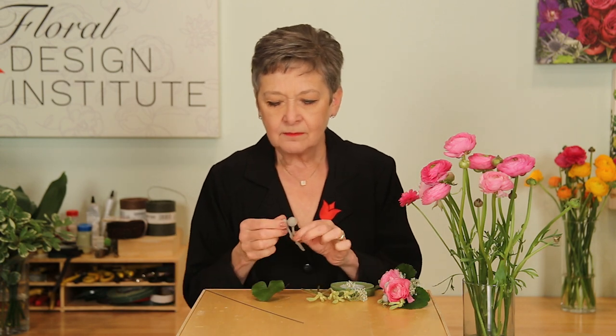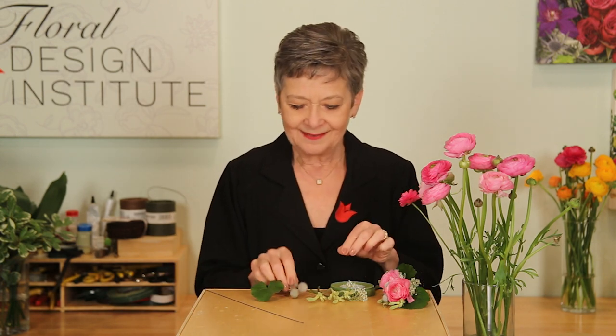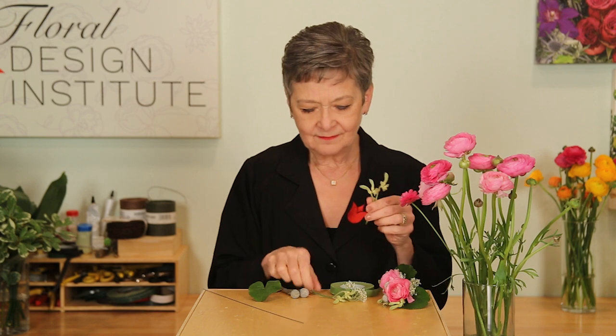To begin, gather all your materials. I'm going to use a single Gaelic leaf, a little bit of Brasilia, a little bit of kangaroo paw, and just a bit of rice flour — nice color and texture contrast. Of course, a ranunculus.